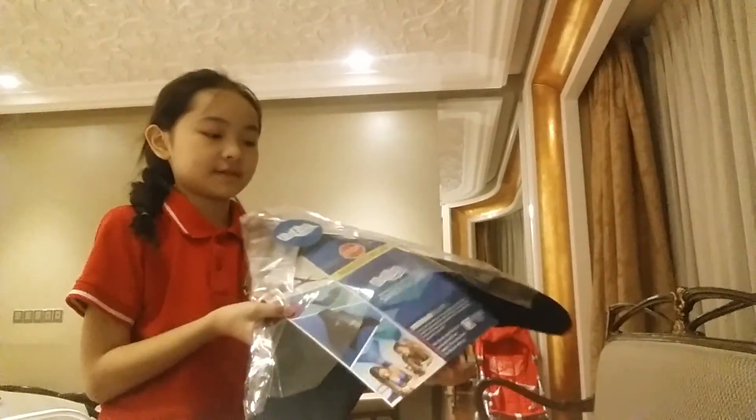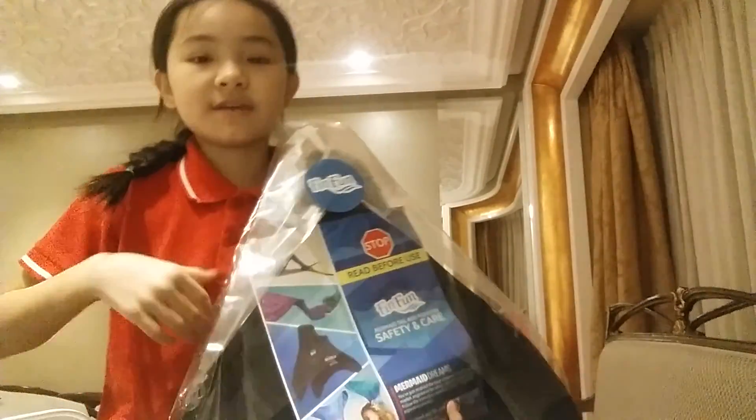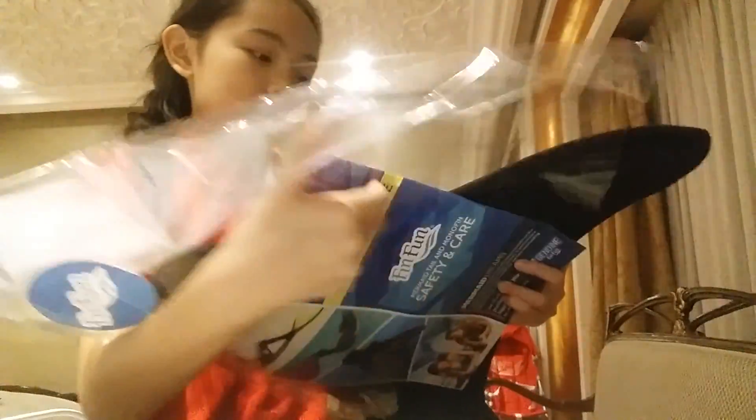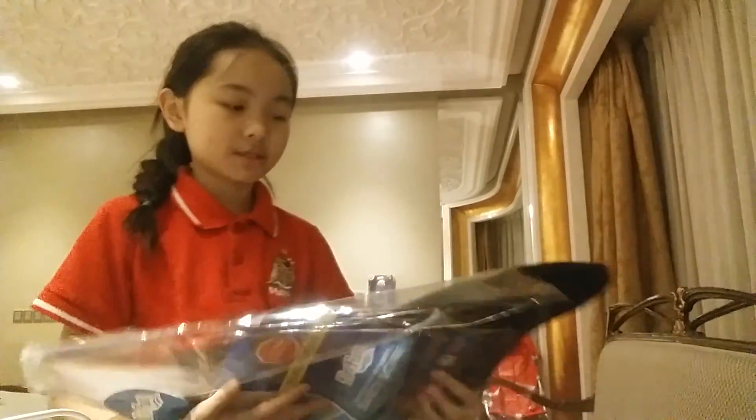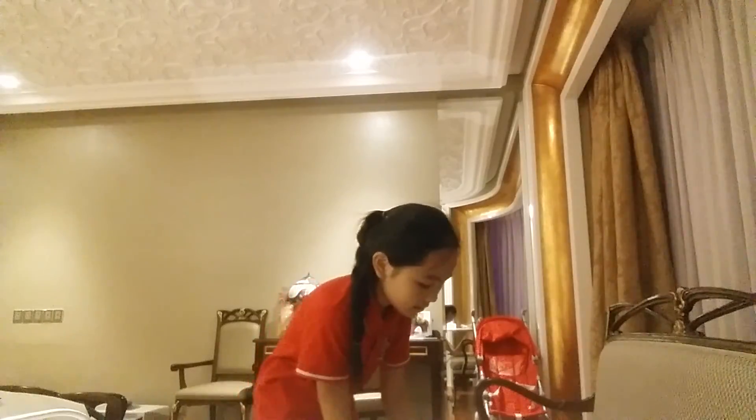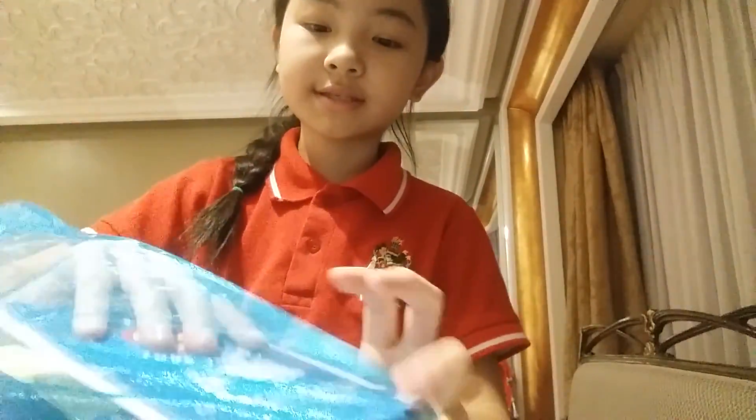The next thing I got from FinFun is the fin. I'm just going to open it because I put it in the box. I cut the scissors for the box and I already cut that. I will show it out for you. Let's open it — and it's tied.